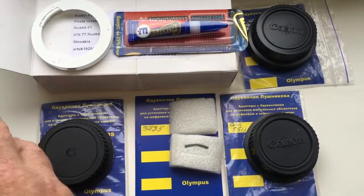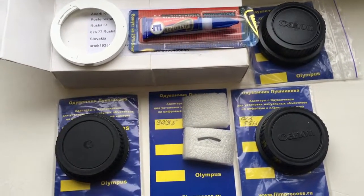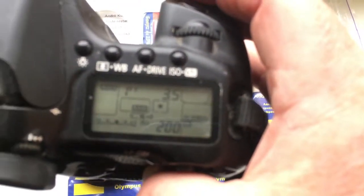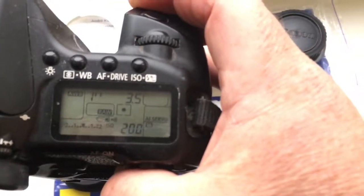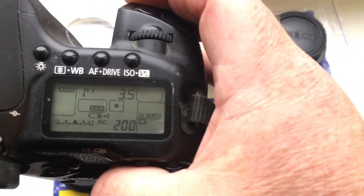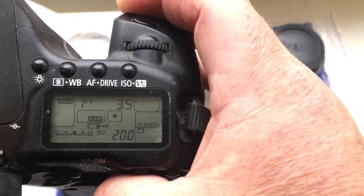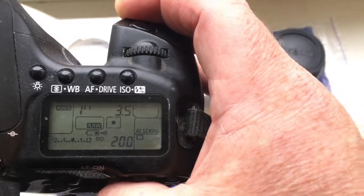Hello Antonio, this video is about your chip and adapters. I pre-programmed a chip for your adapter X-Acto to Canon — focal length is 13mm and aperture 3.5.